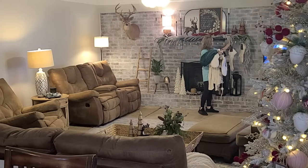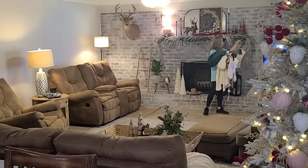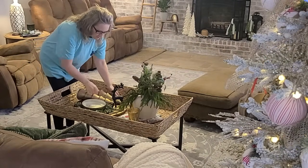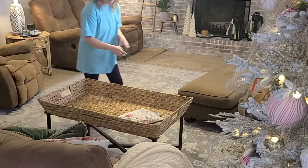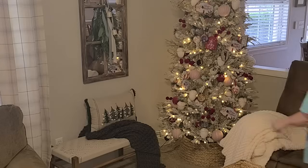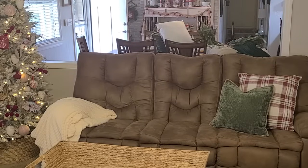I'm going to leave the lamp on my mantle and that little stool with my plant and lanterns, but everything else is coming out of the living room today. I really want a fresh start and a chance to do some cleaning. I need to dust and take a broom to my fireplace because it builds up cobwebs being brick. Then it won't be in today's video, but we'll come back and cozy this area up with some winter decor.